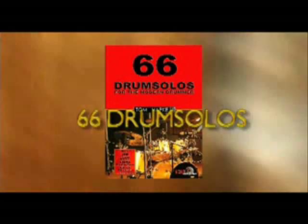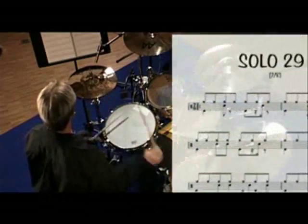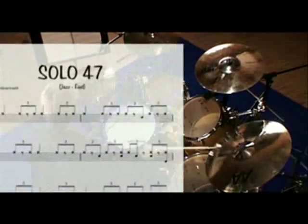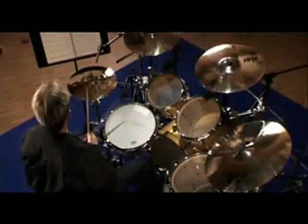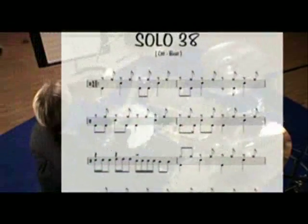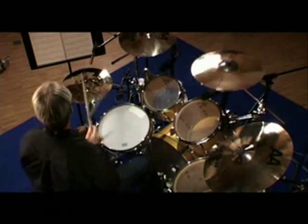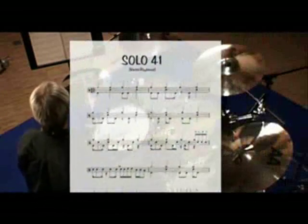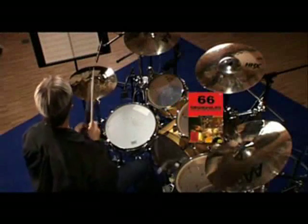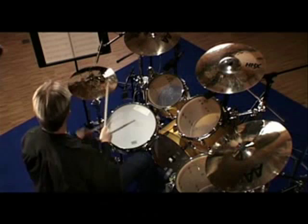The book 66 Drum Solos contains merely 12-bar drum solos in various styles, for example rock, jazz feel, double bass drum, fusion, heavy, 6/8, 7/8, etc. The book is used as a motivation book and an addition to lessons, and of course contains all the pedagogical features like drum music. The book is supplied with a CD so all solos recorded by Tom Hapka can be listened to, analysed or played along for the student's better self-control. The book 66 Drum Solos leads students to variety in different styles, to playing off the sheet and solo drumming, and last but not least, independent drumming.